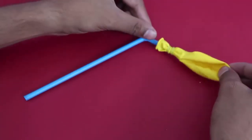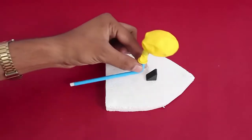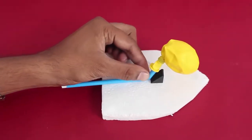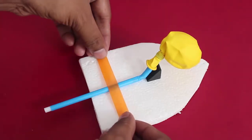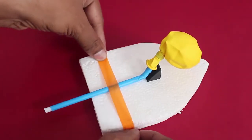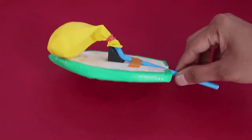It is the air from this balloon which is going to escape and power our board. Now place the short end of the straw on the inclined part and tape the straw to the styrofoam board. Now the board is all ready.